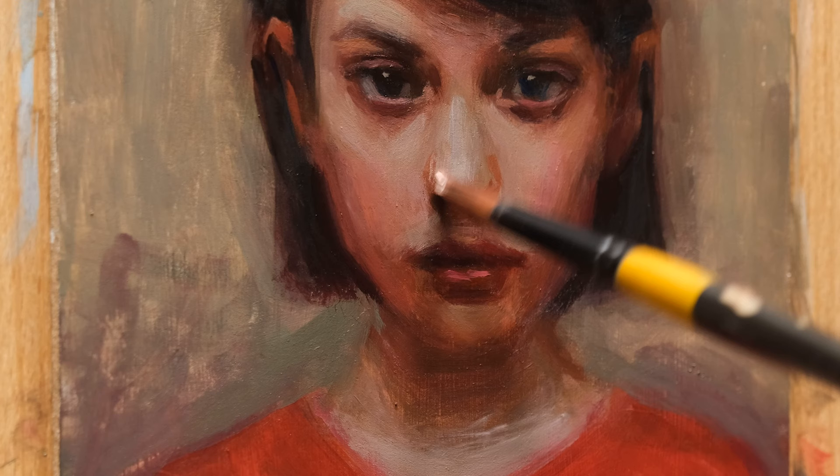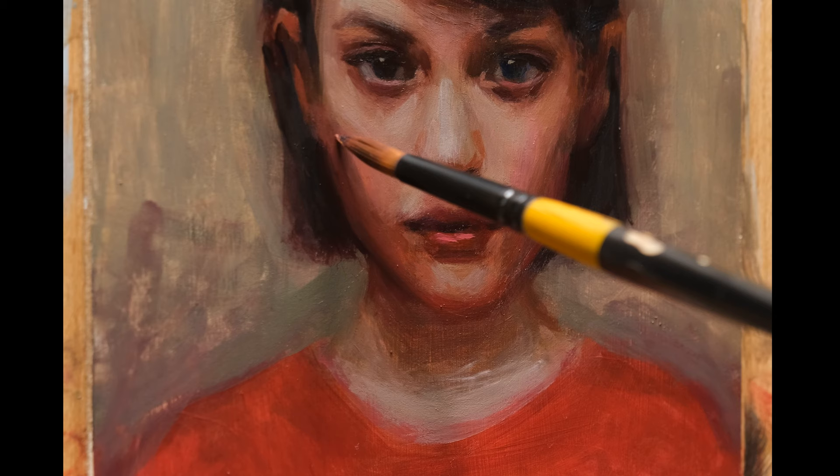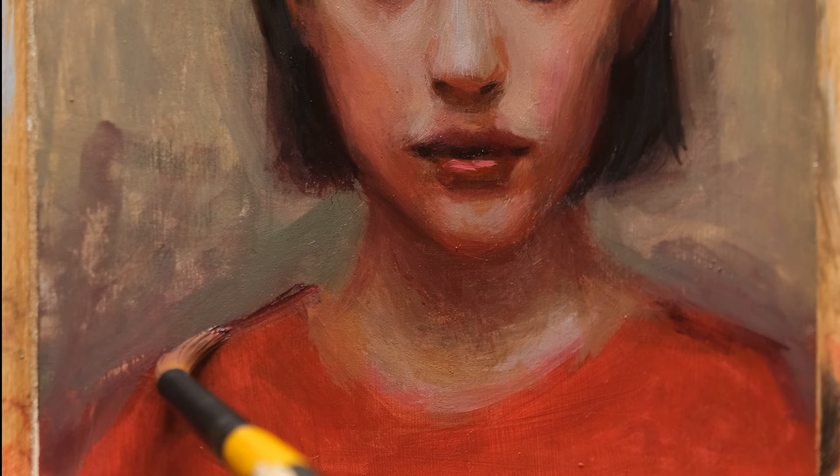The best thing about these paints is that they're water mixable — very easy to clean up after a messy session. They work just like oil paints, and you can also use them with regular oil paints and other oil painting mediums. Just keep in mind that once you've used them with regular mediums and paints, you can't go back to using water with them.